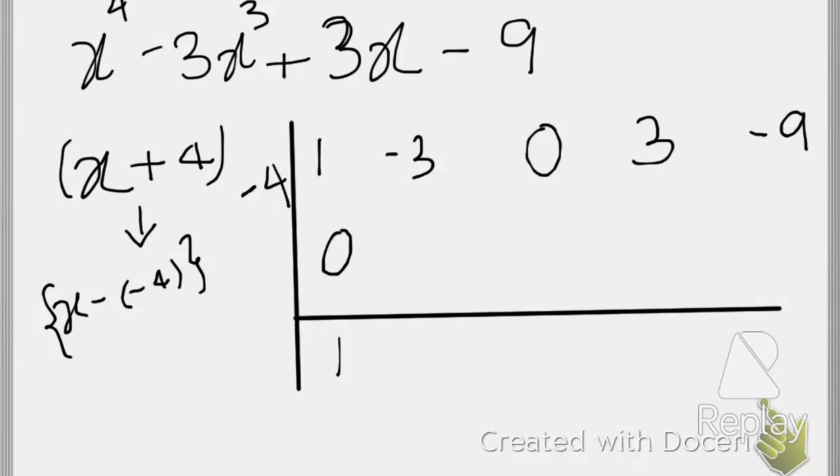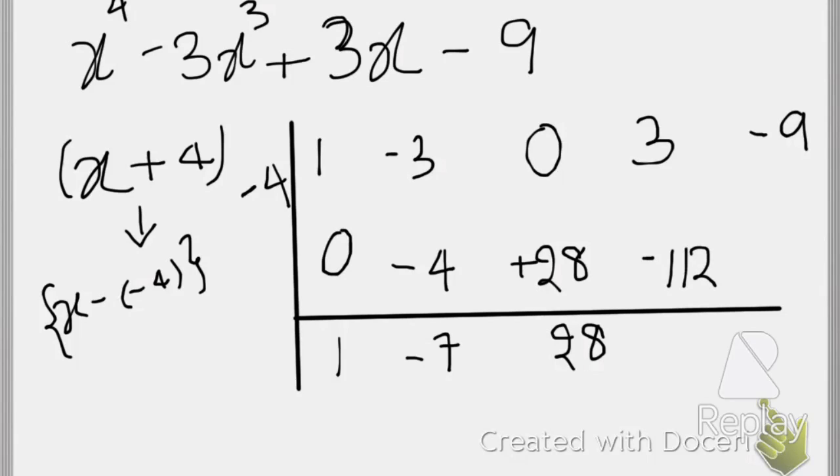Let's proceed: bring down 1. Multiply 1 times -4 to get -4; add -4 + (-3) to get -7. Multiply -7 times -4 to get 28; add 0 + 28 to get 28. Multiply 28 times -4 to get -112; add 3 + (-112) to get -109. Multiply -109 times -4 to get 436; add -9 + 436 to get 427. This last value is the remainder, which is 427.